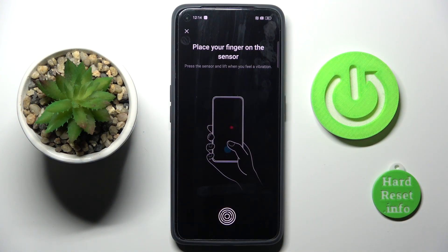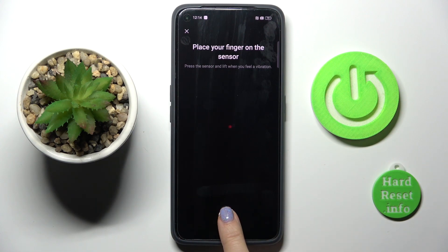As you can see here, you've got this sensor, so all you have to do is grab your phone as you usually hold it, and then tap the sensor with the finger that you want to add the fingerprint from.